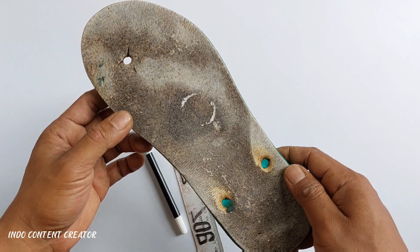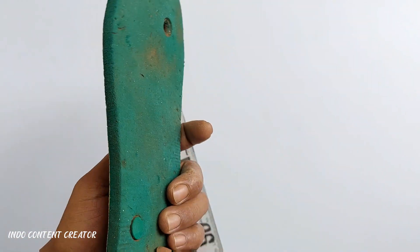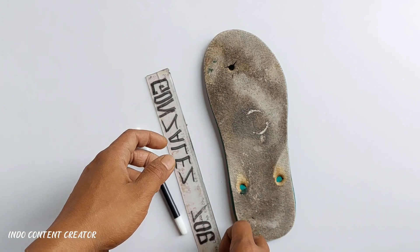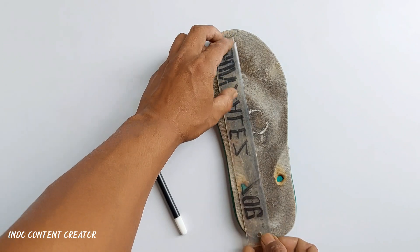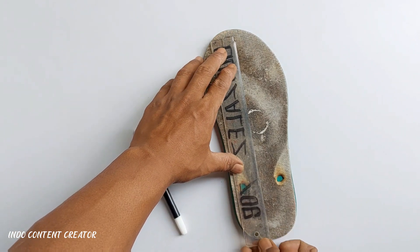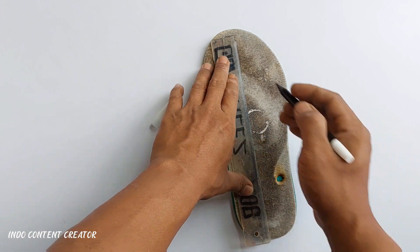Teman-teman bisa menggunakannya untuk sesuatu yang bermanfaat. Oke langkah pertama yang akan kita lakukan di sini yaitu kita sediakan penggaris seperti ini. Kemudian ada juga spidol teman-teman. Nah kemudian kita buat satu garis lurus seperti ini teman-teman.